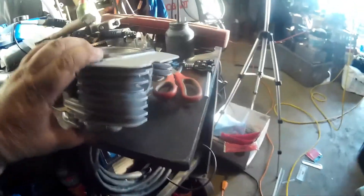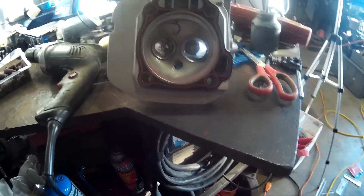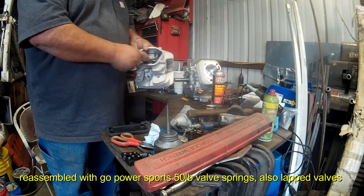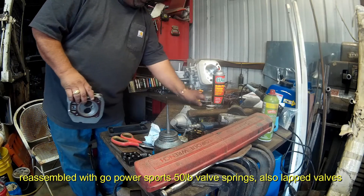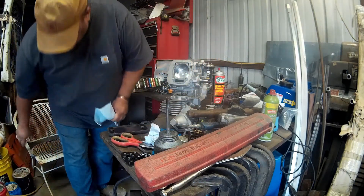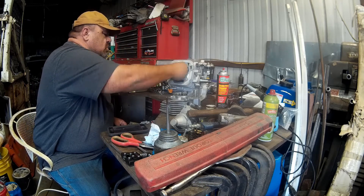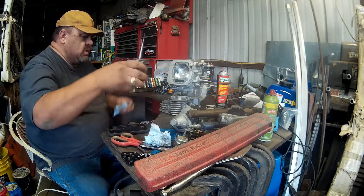Put the cylinder head back together with the 50 pound valve springs, then we'll put it on the motor. Here's the reassembled cylinder head with the mild port and polish just to clean up. New 50 pound valve springs from Gal Powersports and we'll put it back on the engine. Wipe out the cylinder, although it looks clean.